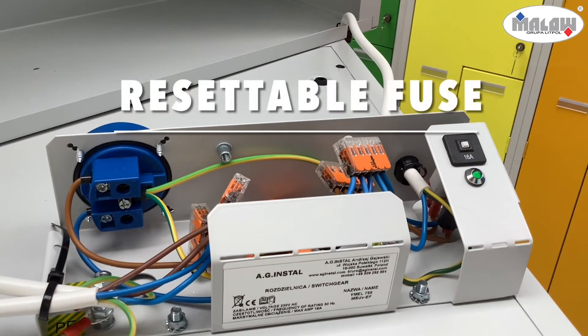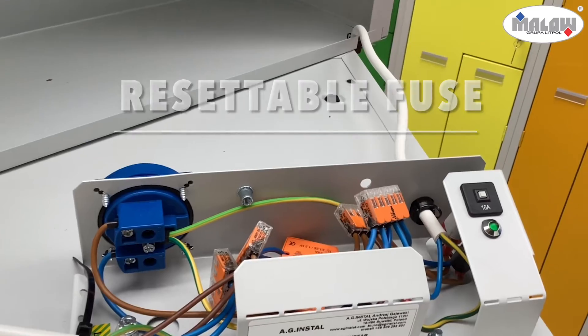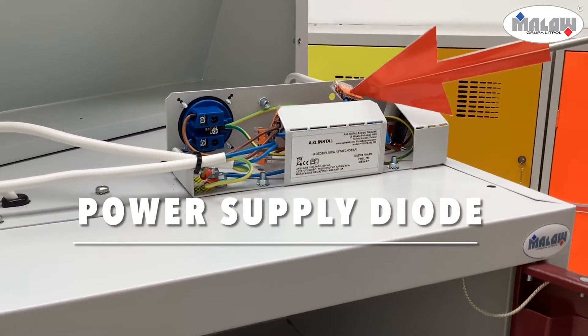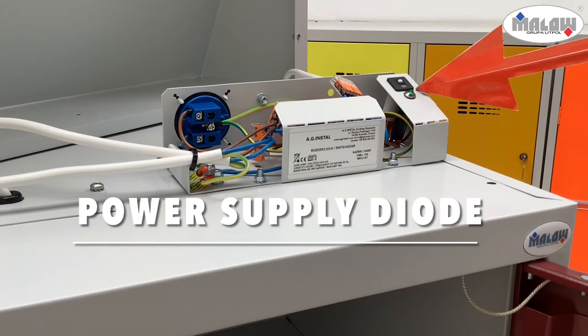A resettable fuse will protect against faults in the electric circuit. The power supply diode informs you if the locker is connected and working properly.